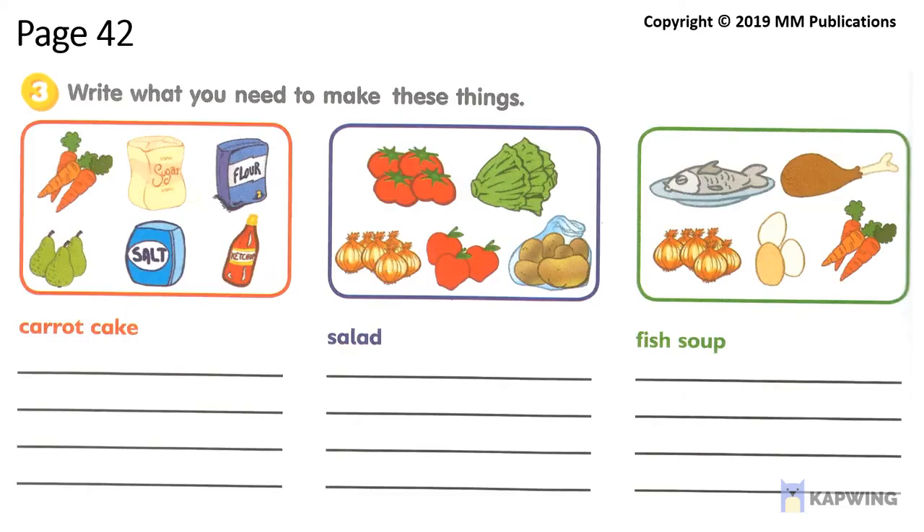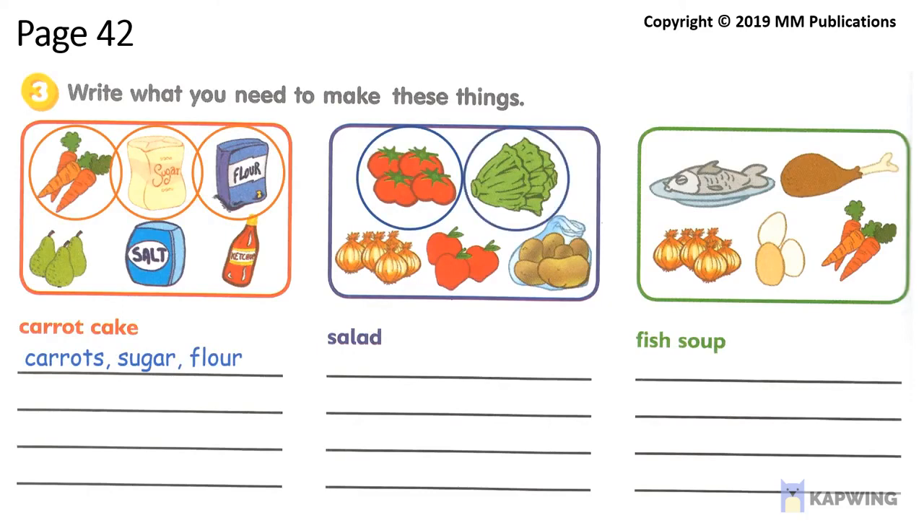And now, for activities for you, you'll try what you need to make you think. You have to look at the pictures and write all the things you need in the spaces below.